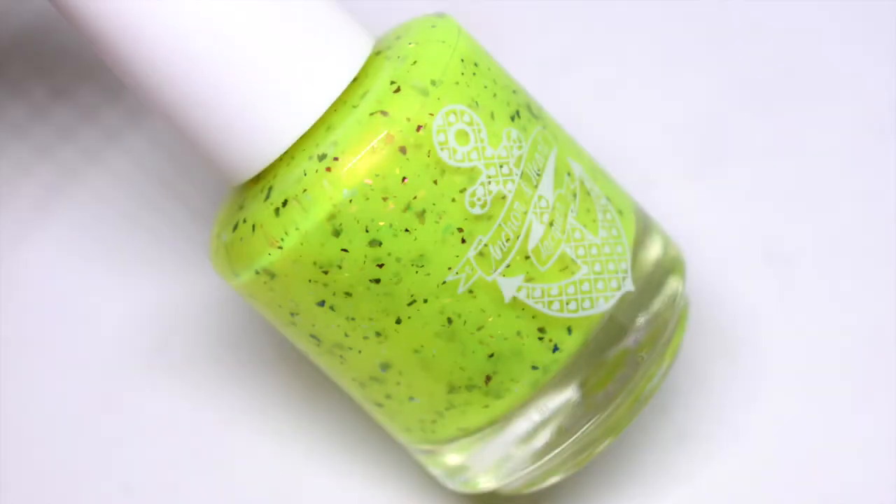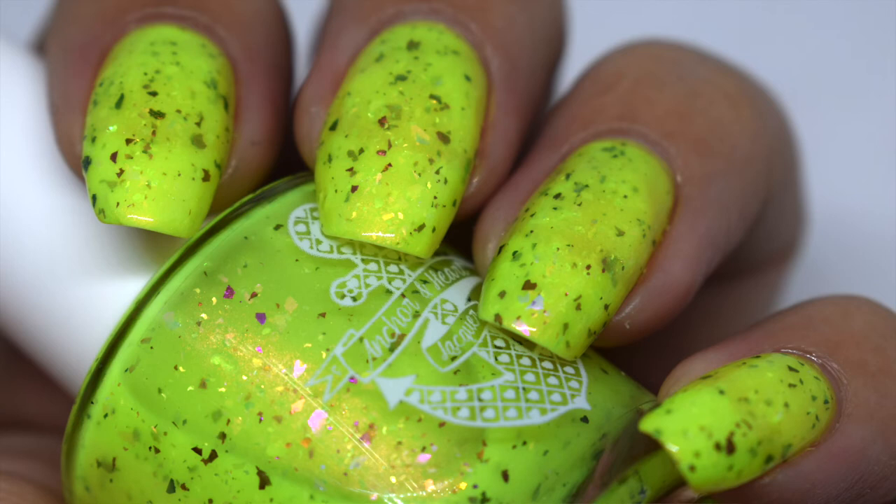The next polish is called 'A Fine Apple' — the highlighter yellow of the collection. It has a shimmer running throughout but I don't really see much of a shift. It's jam-packed with iridescent and multi-chrome flakies. This one disappointed me a little because it took four coats to get fully opaque. Being a neon yellow, it's more on the sheer side — I'm sure a white base with two coats on top would solve the issue of seeing your nail line.